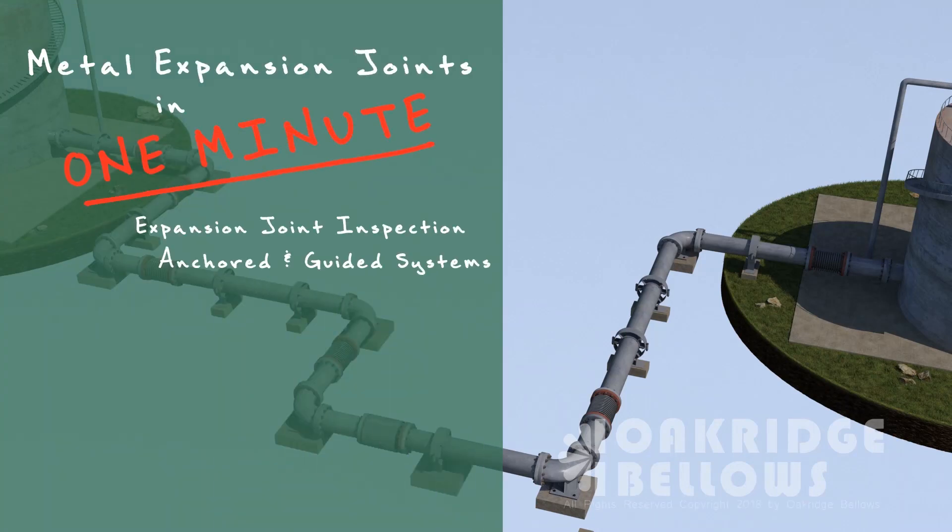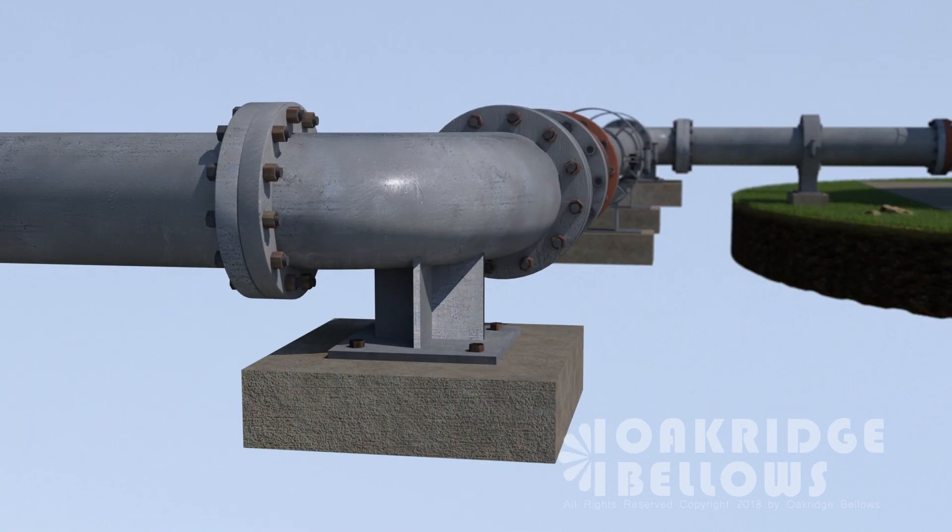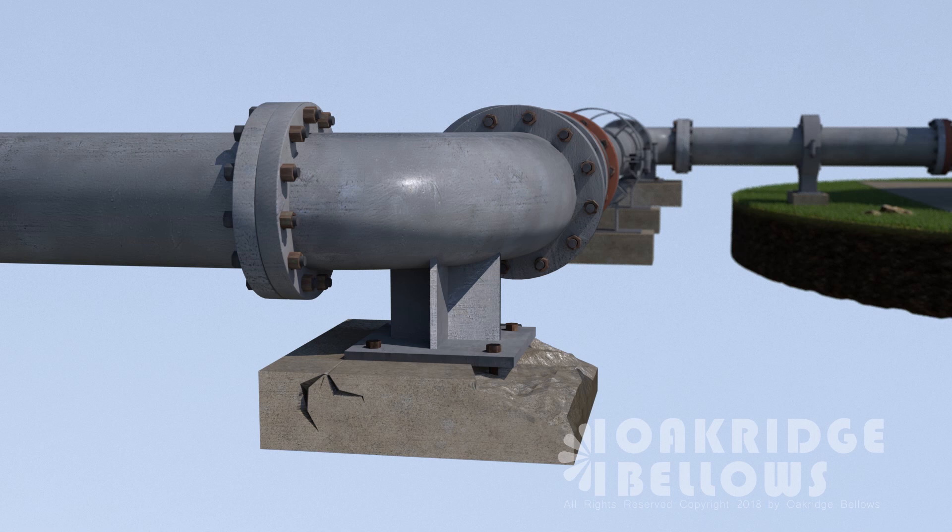Field inspection of anchored and guided expansion joints. Start with the anchors and guides — go right to the anchors first and make sure those are intact. They're seeing a lot of pressure thrust and it could get worn down.